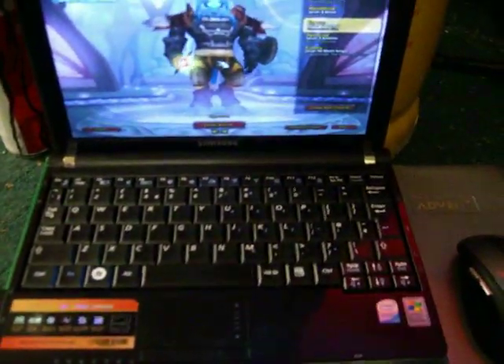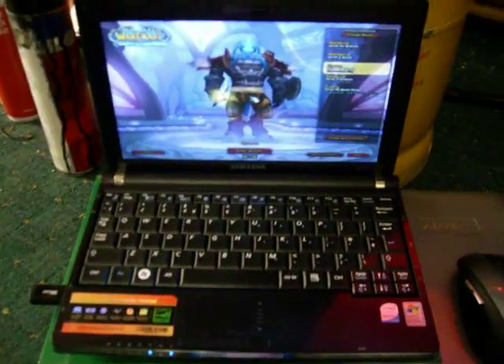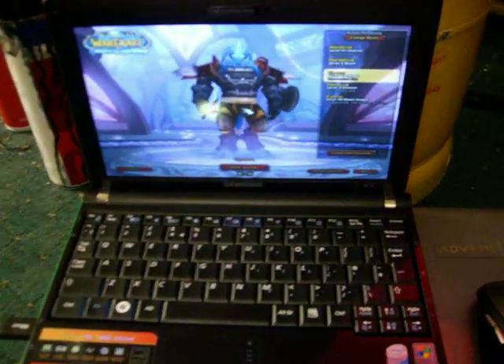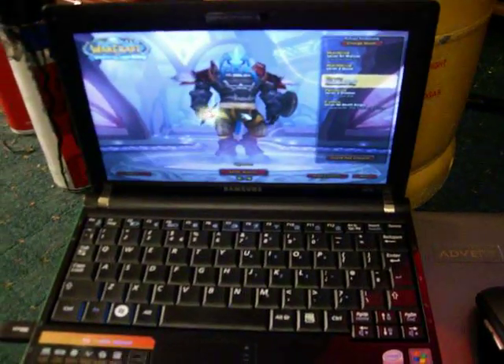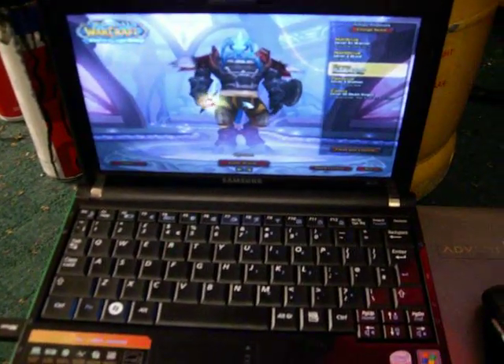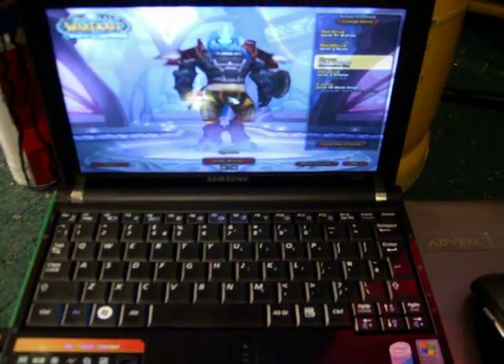Right, here we go. Here's the Samsung NC10 notebook. I just got it yesterday. PC World said it would never run World of Warcraft. I thought I'd give it a whirl anyway. It's quite surprising how playable it actually is.